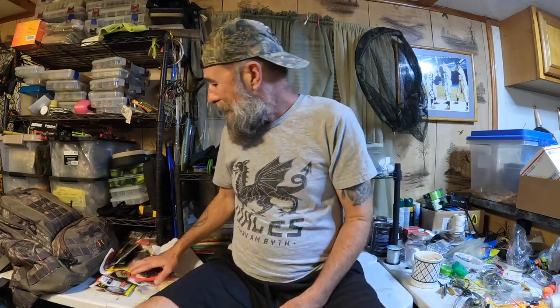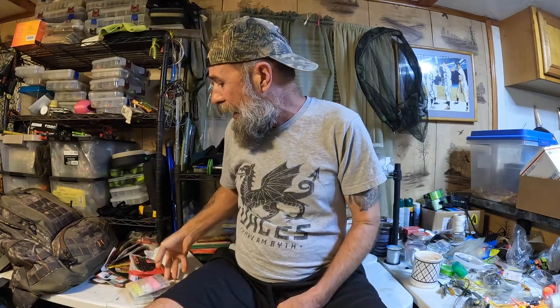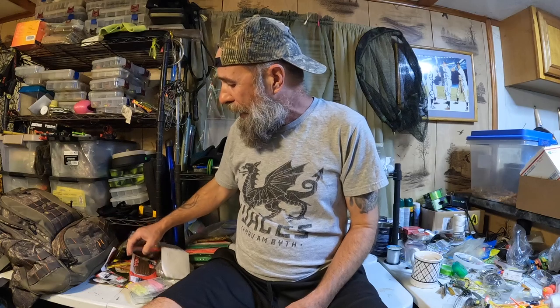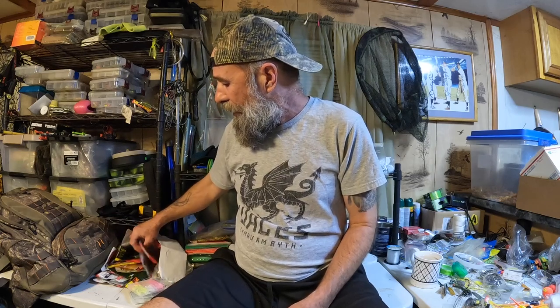Alright guys, you both sent me some really cool stuff, Clayton and Dave. We got the Trout Magnet stuff we're going to work with later, and because this is bass season for me, we are going to use something in this pile that Dave sent. Thanks for watching, liking, sharing, and subscribing — I'll see you next time.